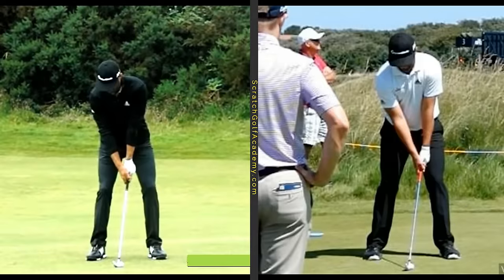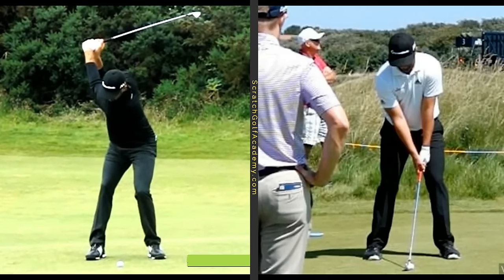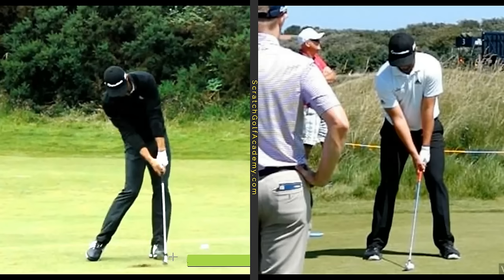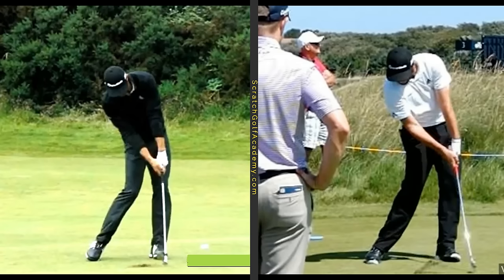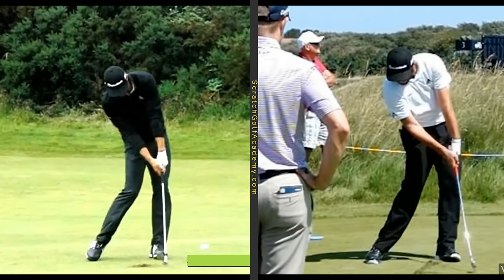I've picked two players — Dustin Johnson on the left, Jon Rahm on the right — that certainly accentuate this and give it a good visual. In they come, and look at that. Just look how stable that lead arm and club shaft relationship is, and how solid the back of that lead hand is. You are going to hit a lot of repeatable shots if you do that. Jon Rahm, of course, having a lot of success. For a good several inches past the ball, that club shaft is rock solid.